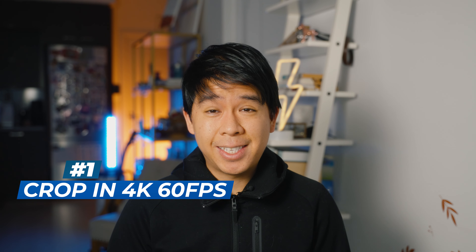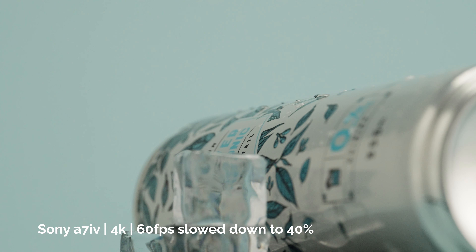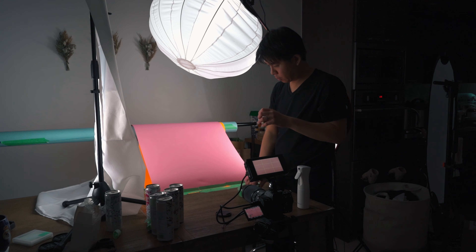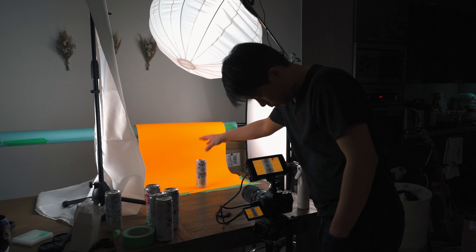The first one is the crop you get in 4K60. This did not affect me at all, mainly because I'm shooting a lot of product videos in studio and I don't need a very wide look. Having that extra reach was actually beneficial. Using a Tamron 28-75mm at 60 frames per second in 4K, it punched in by 1.5 times, giving an equivalent of 42mm to 112mm — a very useful focal length for product shooting. Because I'm in a small space, I like to shoot at longer focal lengths to hone in on the subject. If you do event or wedding videography, I don't think this will affect you either. But if you vlog and need a super wide focal length, this is something you might want to consider.